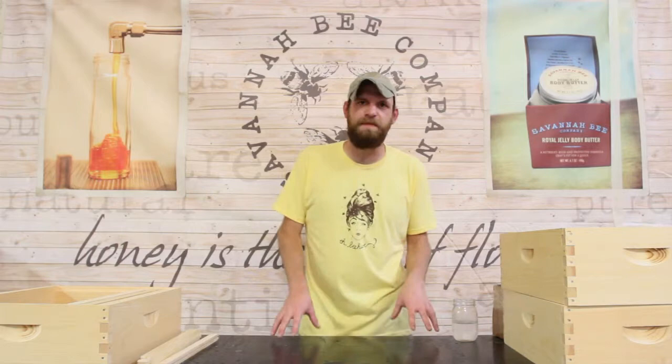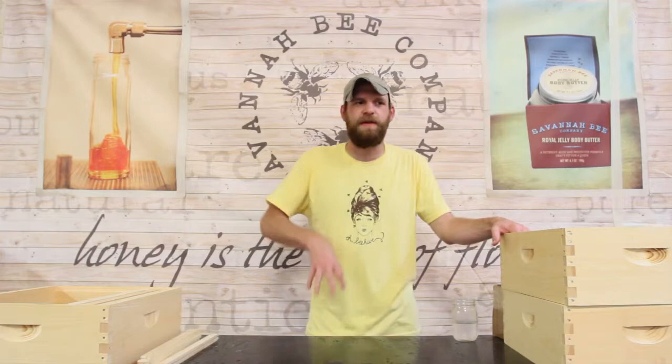It kind of comes down to about the big three right now: top bars, Warrés, and Langstroths. We at the Savannah Bee Company use Langstroth hives because, at least in our opinion, they're the easiest to get honey out of and the most modular.